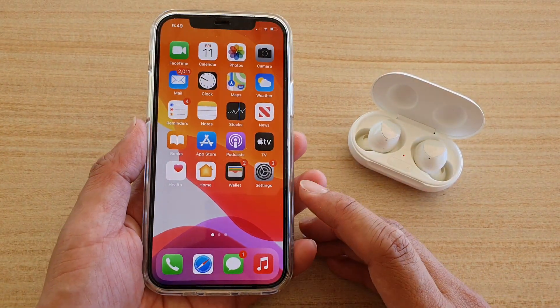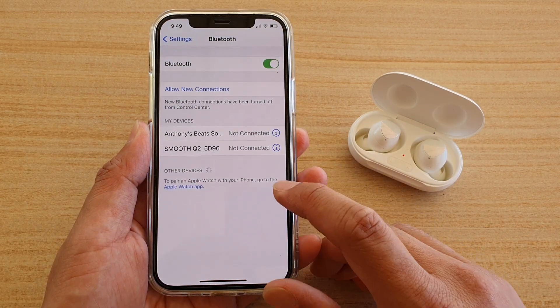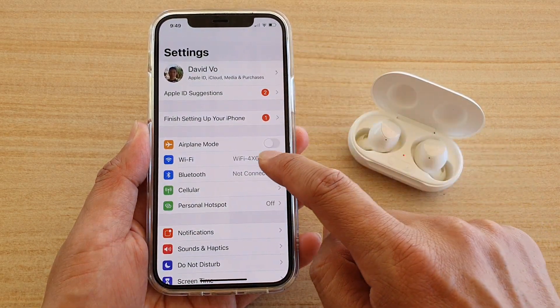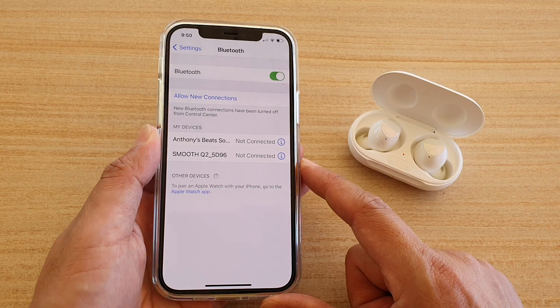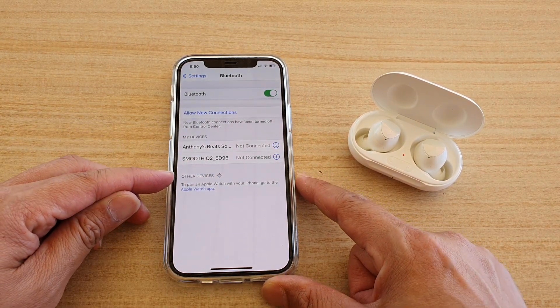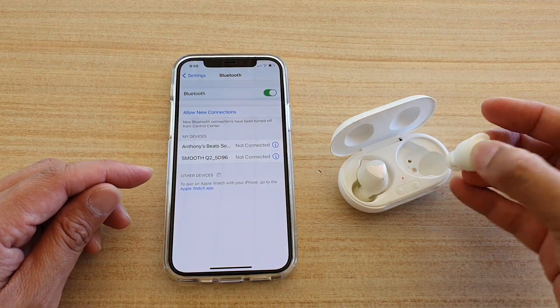On your iPhone, tap on Settings on the home screen. In Settings, tap on Bluetooth and wait for the Galaxy Buds to show up under Other Devices. If it does not show up, you can try taking the buds out of the case and putting them back in.